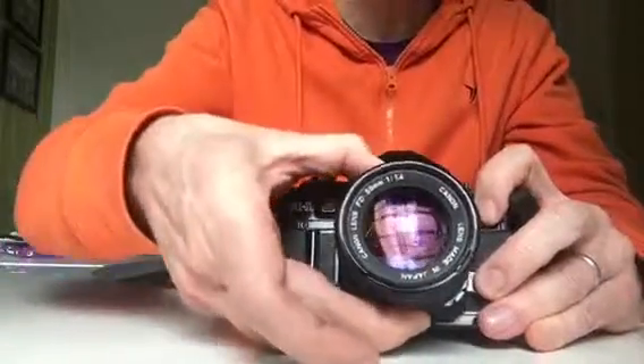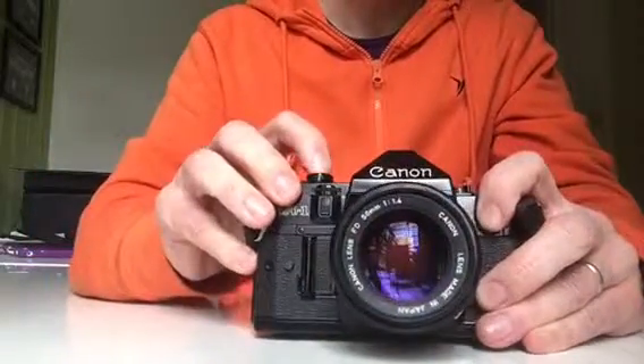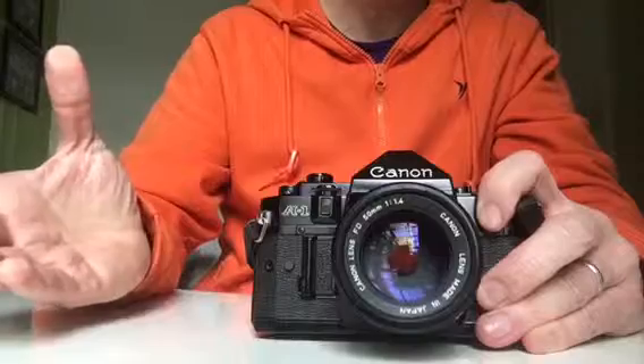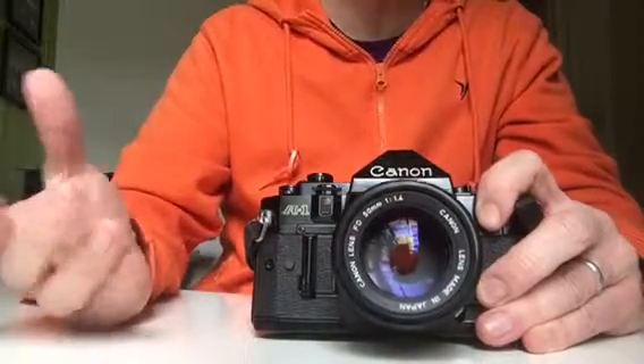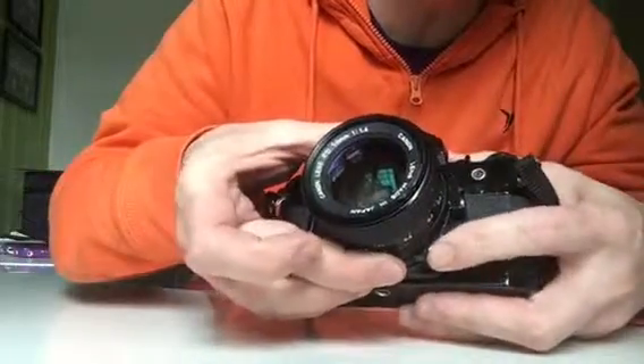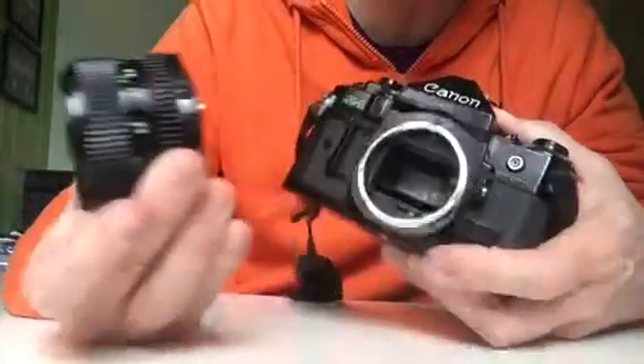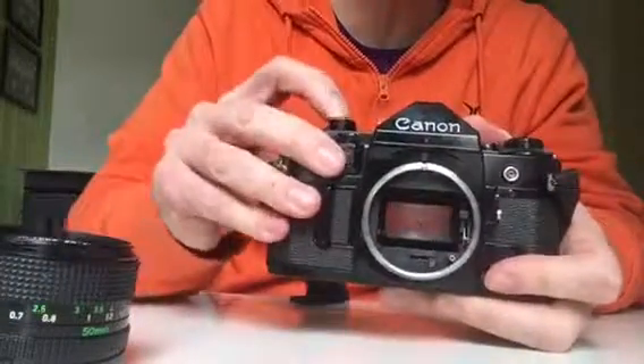f11 sort of works, but if I get down to f4, it catches and then it can't get any further. The only way it ultimately releases is if I push in the button, twist the lens, and as I pull the lens away you can hear the shutter release.